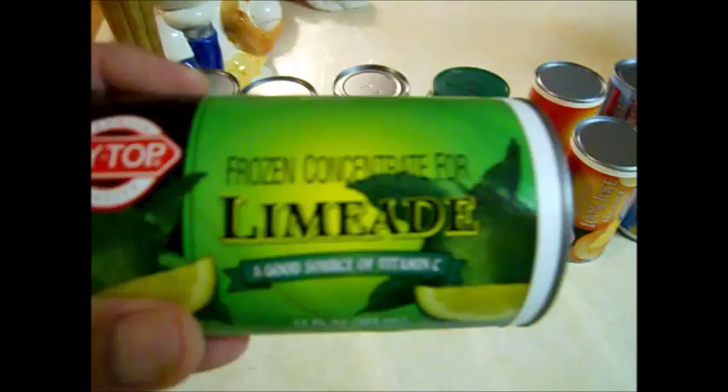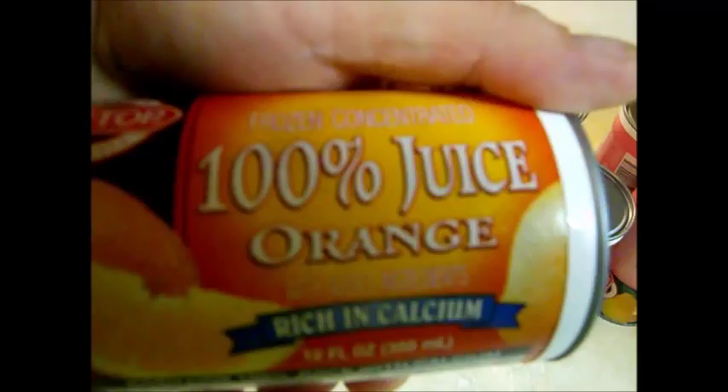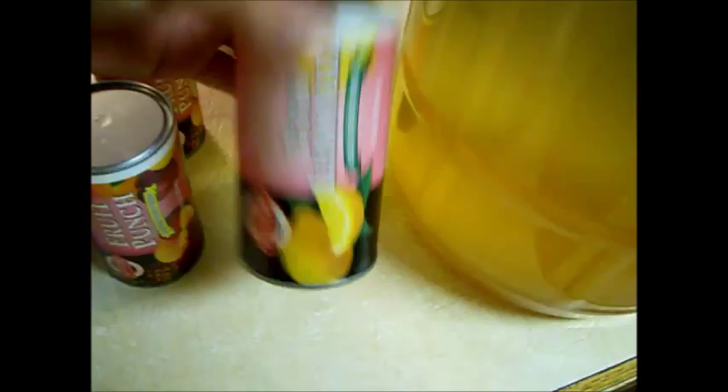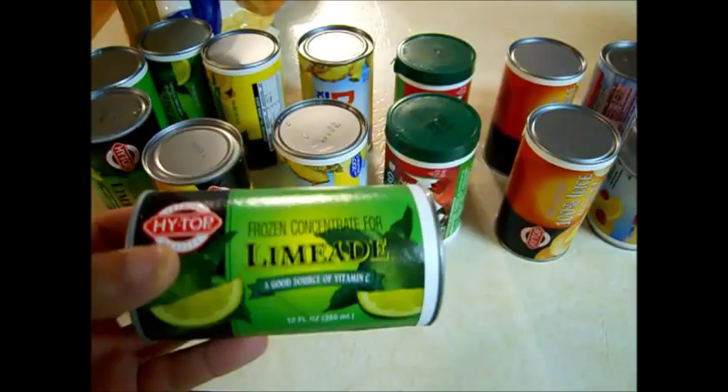Just want to give a shout out to my Seahawks — go Hawks! Here are the flavors of wine coolers we're going to make: limeade, lemonade, pineapple, cherry pomegranate, orange juice to see how that turns out — this is kind of an experiment — some raspberry lemonade, some fruit punch, and some pink lemonade.